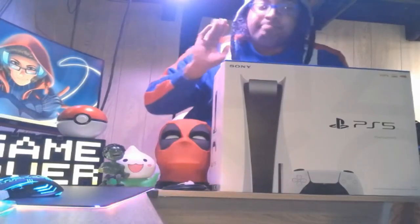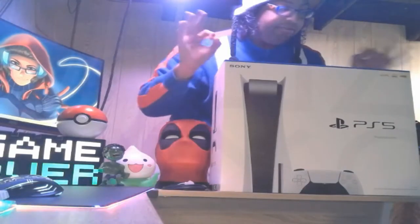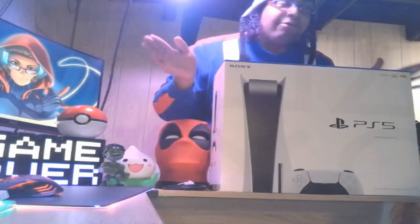This is going to be the biggest giveaway I've actually done on my channel. I know I've done a lot of giveaways before, but I think this one's going to be the biggest one, mainly because I'm giving away another PS5. I was actually so happy to actually get one — I wasn't sure if I was going to get it or not, I'm being completely honest.